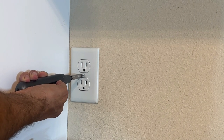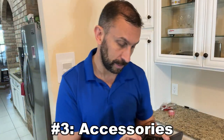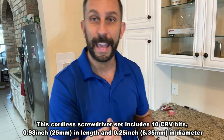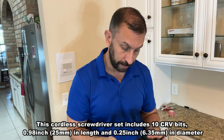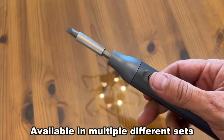Number three — the thing I love about this is it comes with all the important bits. It comes with a star shape, Phillips head, flat tip, a variety of Allen wrench sizes, and a couple different Phillips heads — three total. This gives you everything you need for everyday operations.